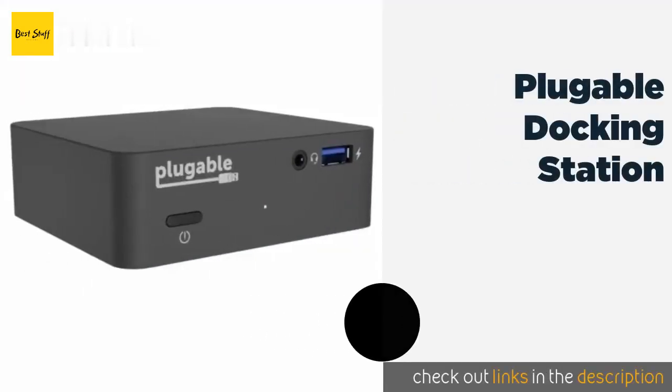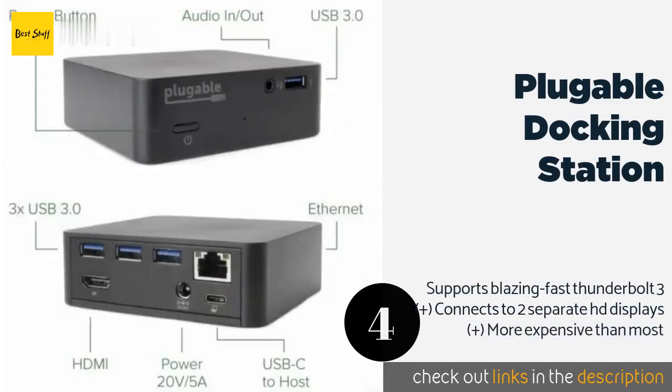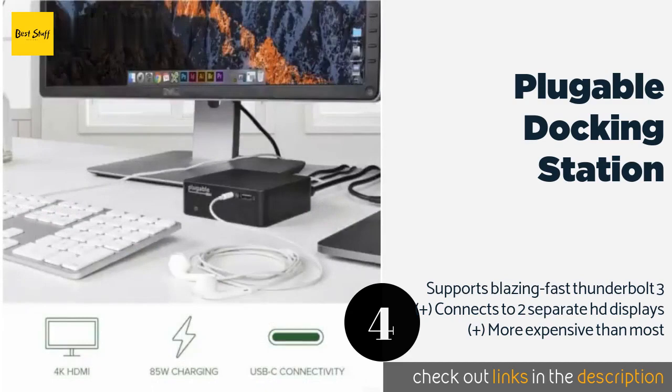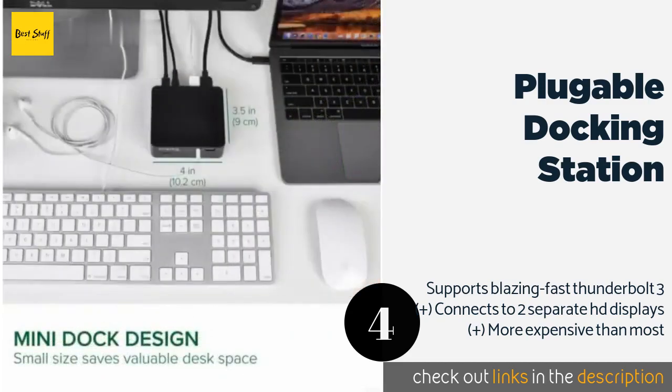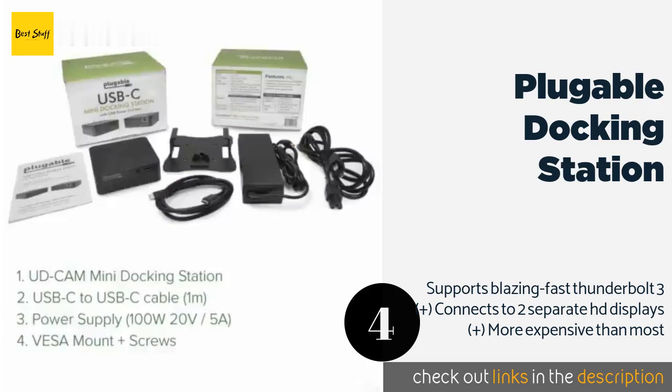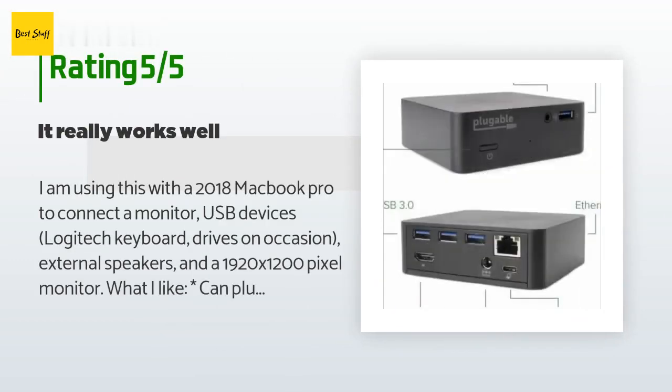The next product on our list is the Pluggable Docking Station. It utilizes the newest connector technology to unify a wall outlet, computer, and multiple peripherals. It closely adheres to the latest USB-C power delivery specs, delivering up to 85 watts to compatible devices. The price is around $129 — check out the product link in the YouTube description below. This product has an average of 4.8 stars from more than 178 customer reviews.